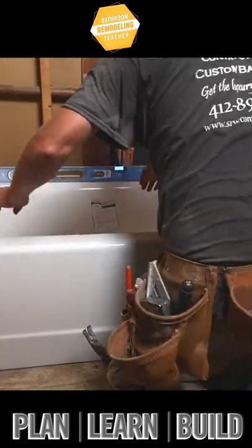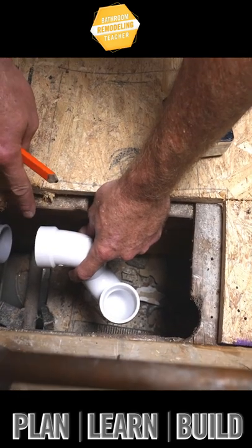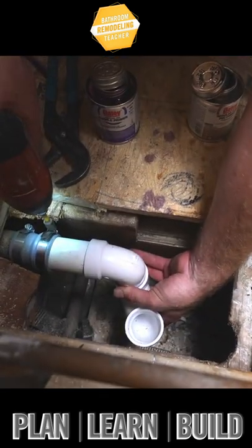You just want to make sure that your ledger board is in a good position. I recommend setting up your trap before you set the tub — that should work.